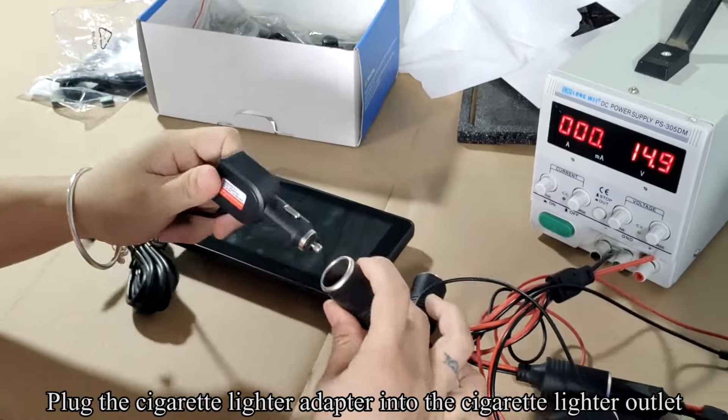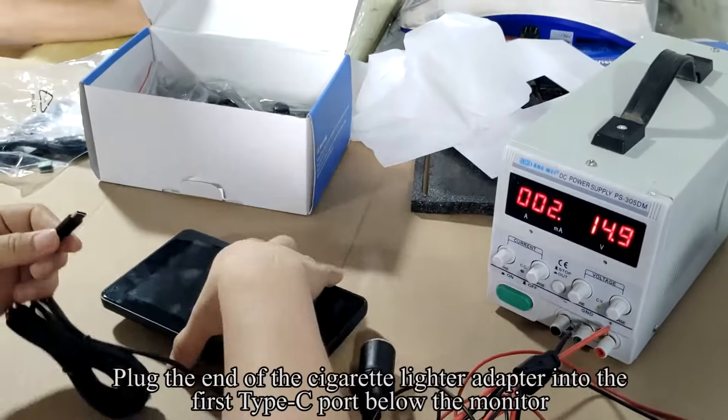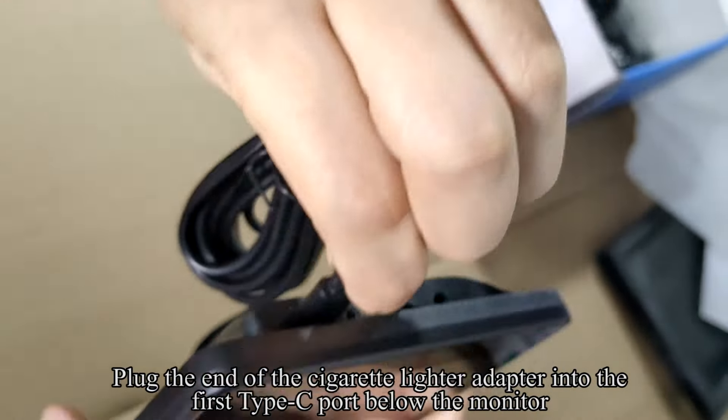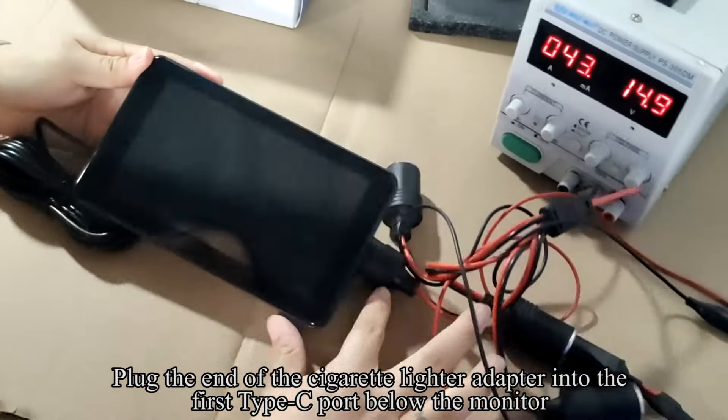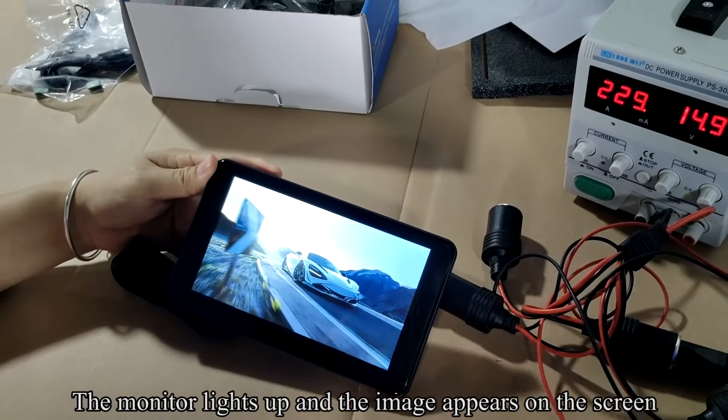Plug the cigarette lighter adapter into the cigarette lighter outlet, then plug the other end of the cigarette lighter adapter into the first Type-C port below the monitor. The monitor lights up and the image appears on the screen.